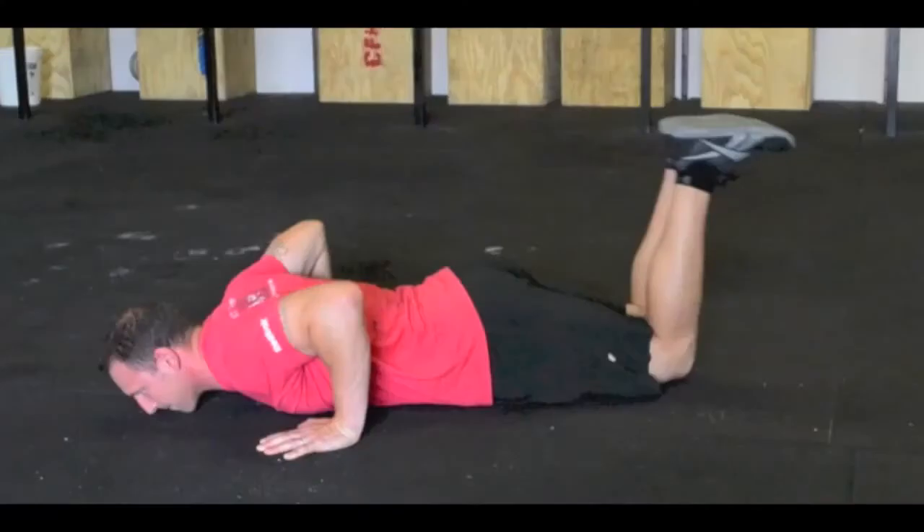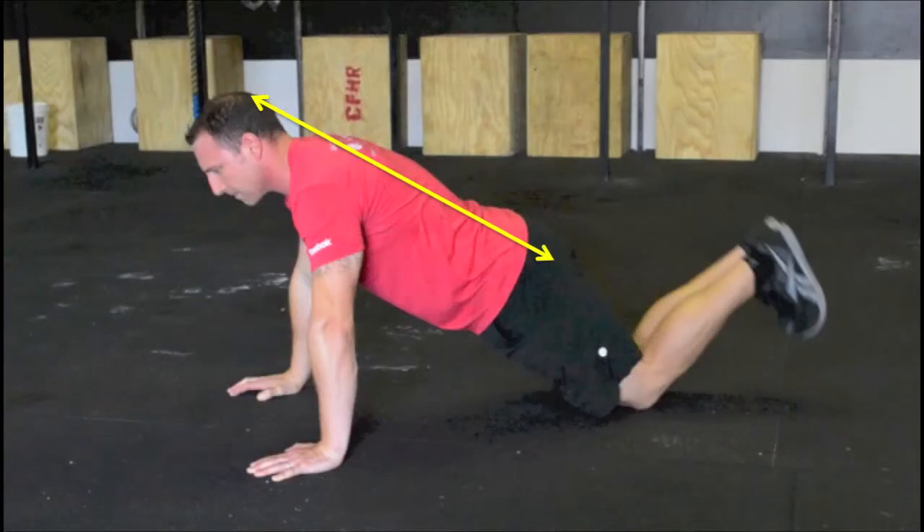The push-up can be scaled further by maintaining the bent knee position on the way down and up instead of resetting to the plank at the top. Ensure you maintain the common line.